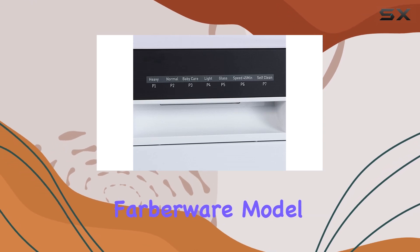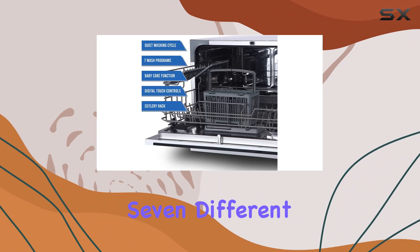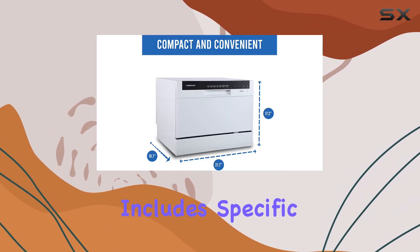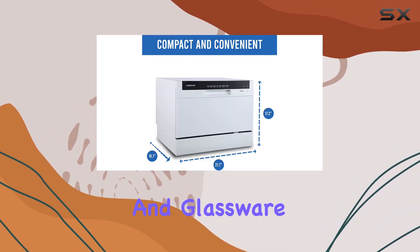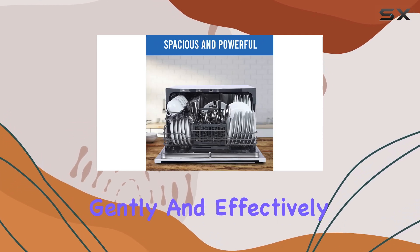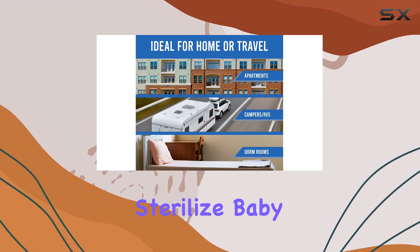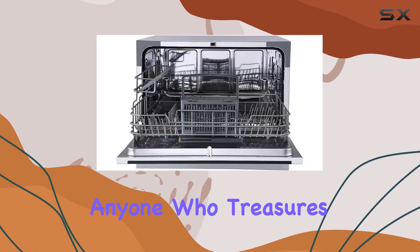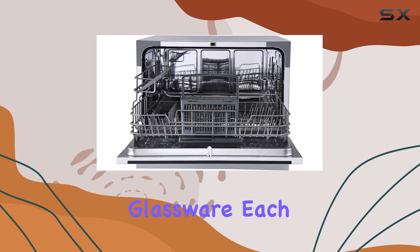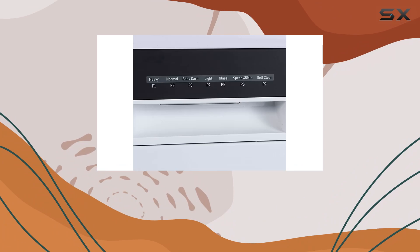This Farberware model isn't just about washing standard dishes. It comes equipped with seven different programs, including specific settings for baby products and glassware, ensuring that items requiring special care are handled gently and effectively sanitized. It's a game-changer for parents who need to sterilize baby bottles or for anyone who treasures their delicate glassware. Each cycle is optimized to not only clean but also to protect and maintain the quality of your dishes.